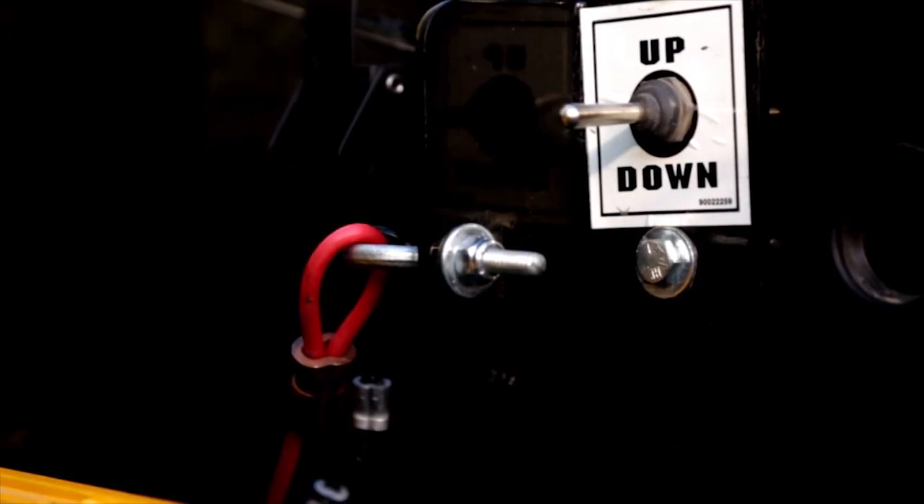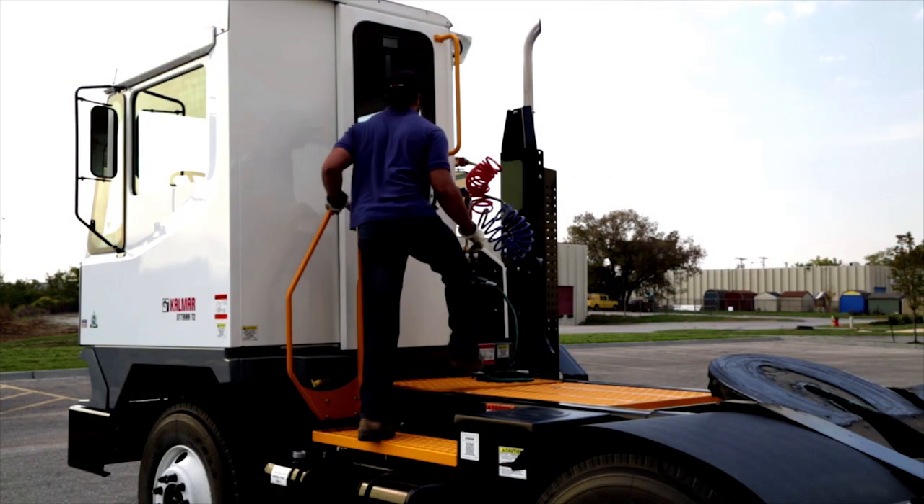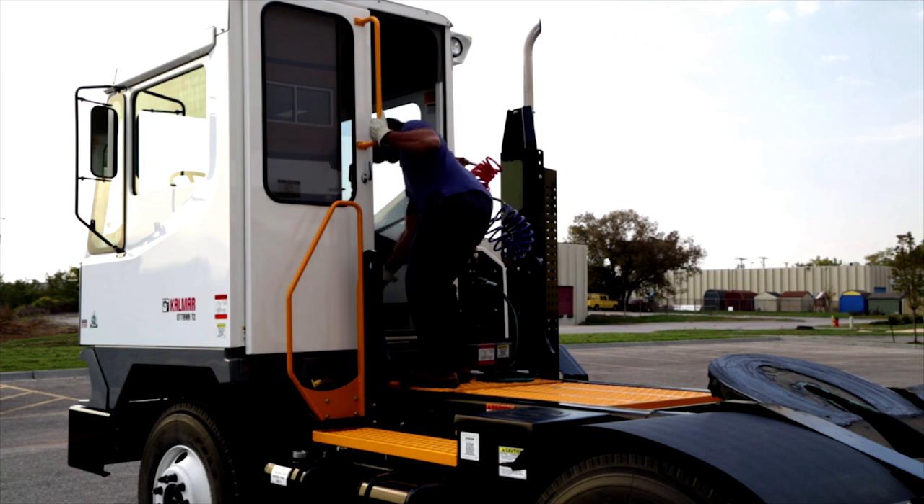Now let's tilt the cab. Before tilting, make sure the area in front of the cab is clear and no loose objects are in the cab. Remember, keep clear of the cab when it's raising or lowering.